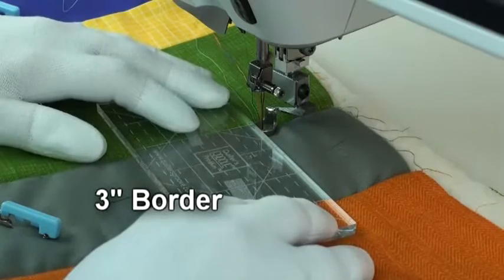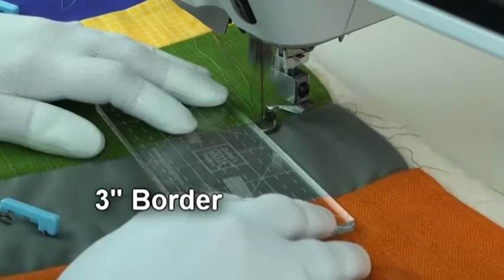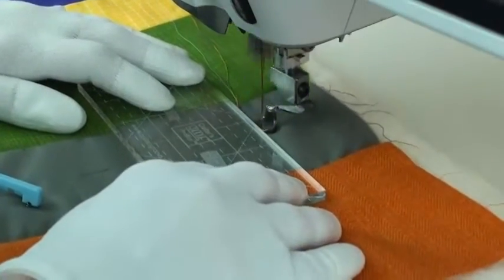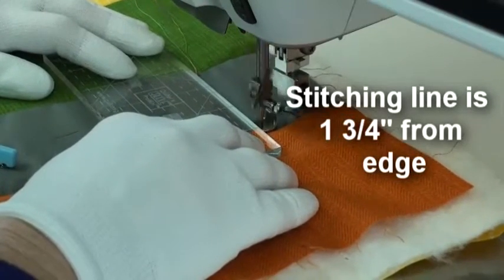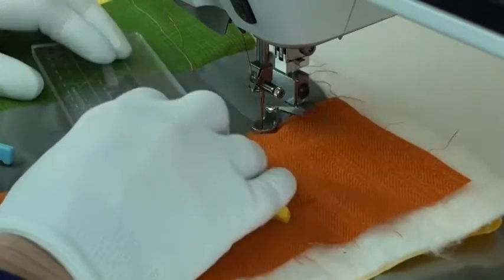My border is three inches wide and my first line is spaced one and three quarter inches from the edge. The rest of the spacing will be one and one half inches.